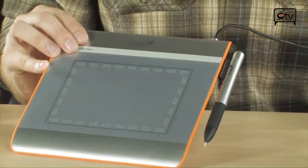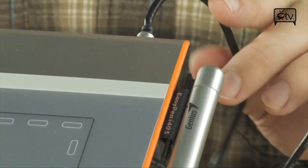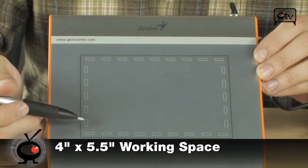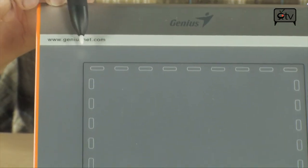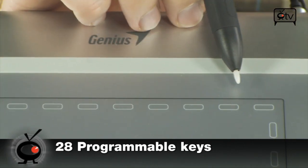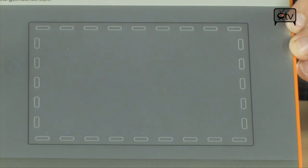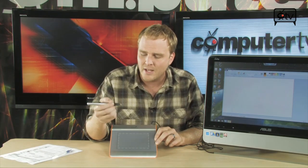All you have to do is plug it into your USB port on your computer, put a battery in your little pen here, install your driver software, and that's really all it takes. It's a compact surface — 4 inches by 5 and a half inches is what you are working with here. You've got programmable hot areas surrounding the entire work surface, each of which can be programmed to whatever function you want. It has 1,024 levels of pressure sensitivity, meaning when you're using Photoshop or whatever drawing software you'd like, this will be sensitive to the amount of pressure that you're applying to the page, just very similar to the way paper works.